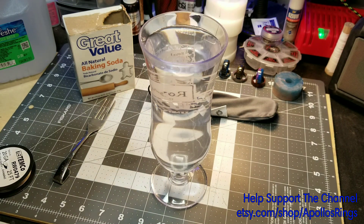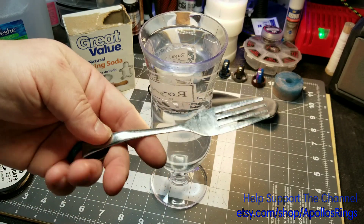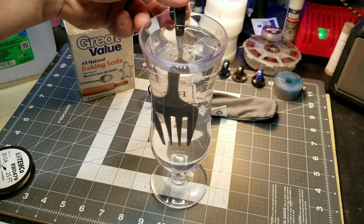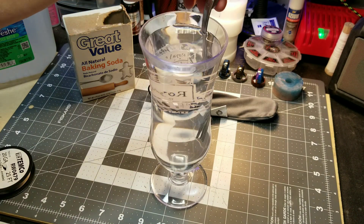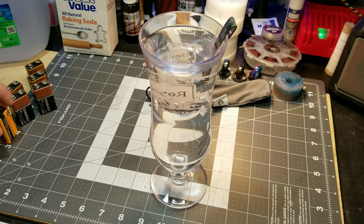Now that we've got it dissolved, we've got our trusty fork here — everybody always comments on my fork. Stick that in and put it off to the side.